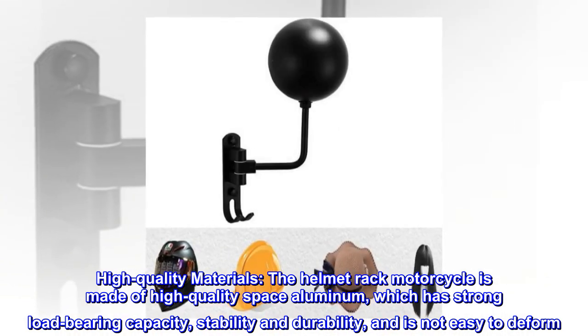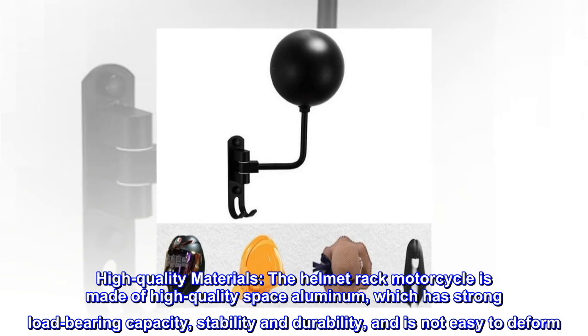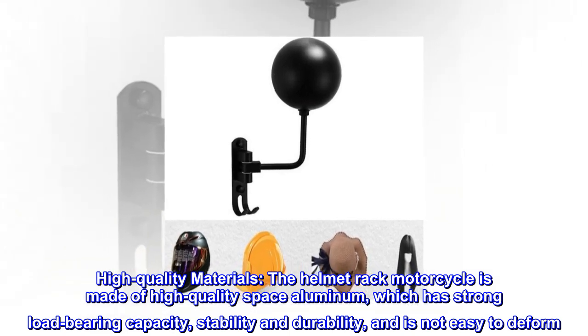High-quality materials. The helmet rack motorcycle is made of high-quality space aluminum, which has strong load-bearing capacity, stability and durability, and is not easy to deform.